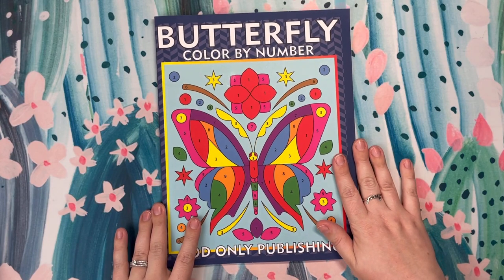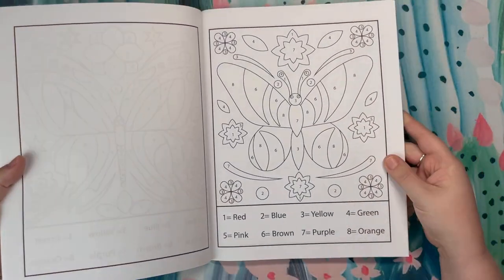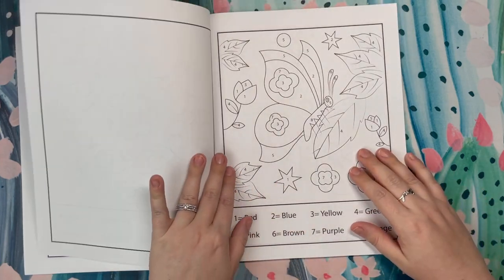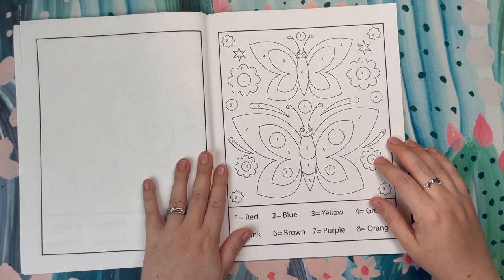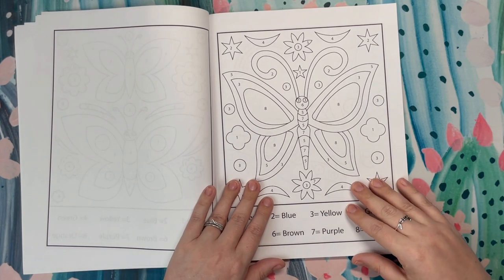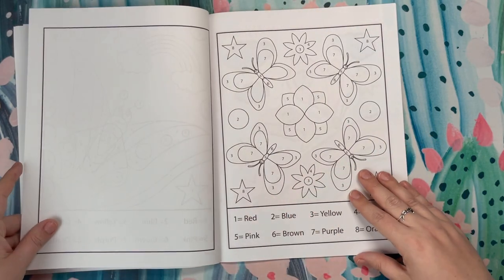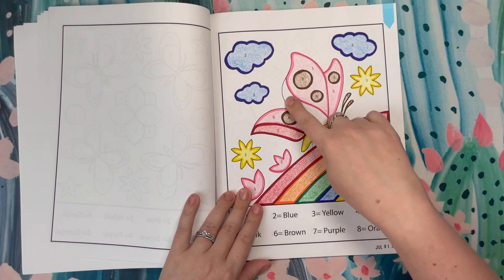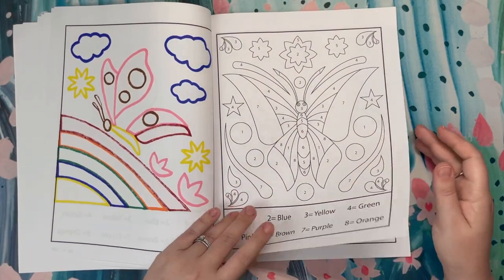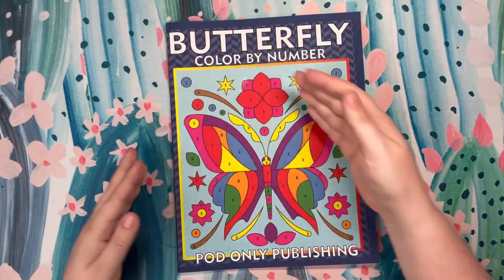This is a book I received from the publisher for review — this is Butterfly Color by Number by Pod Only Publishing. I did a page in here and a pretty detailed flip through. It's more simple, really geared towards kids or a large print style of coloring. I think it's a good first launch for them into color by number. There were a couple little errors I found, like where a number was missing, but it was very easy to figure out because of how symmetrical the pictures were. I liked the consistent color palette down at the bottom. That is Butterfly Color by Number by Pod Only Publishing.